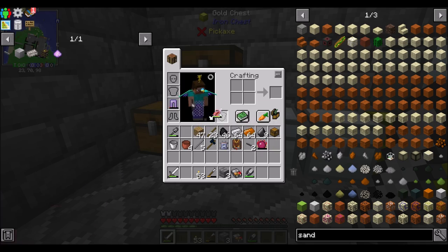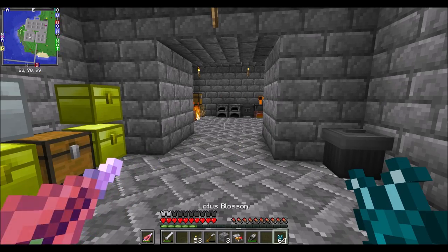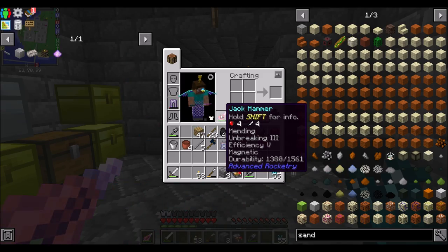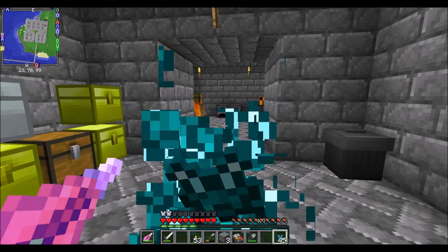I also found a neat trick, courtesy of some YouTube comments I was reading. If you hold your jackhammer in the offhand — durability 1240 — and eat your lotus blossoms, look, it's repairing! 1380 is the durability now. So we can fix it up nice and good. How cool is that?